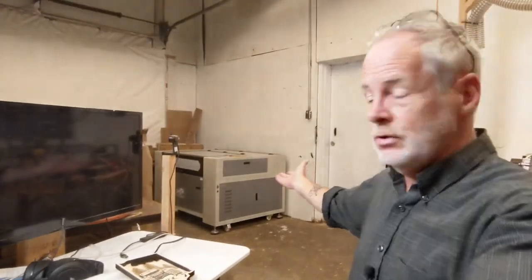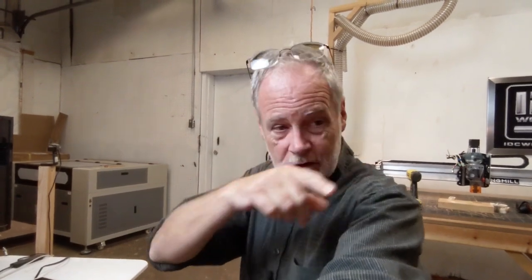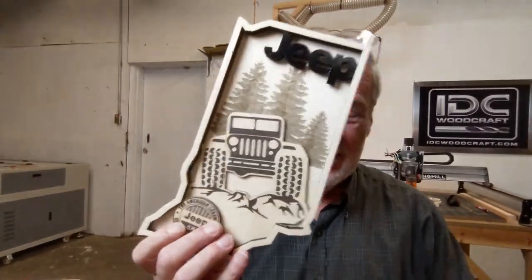I want to talk about a couple things that happened yesterday which were very cool. I have a Monport 80-watt CO2 laser cutter, and I also have a 40-watt CO2 laser cutter, both of which I need to set up and start learning. I had been talking to the company for about four months to get a feel for them — I like to get discounts for you on equipment that I think is good after doing research. After talking to Monport for quite a while I said yes, I'll work with you — and I got a six percent discount code off any of their equipment.